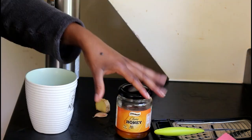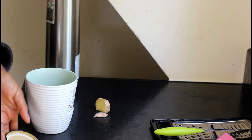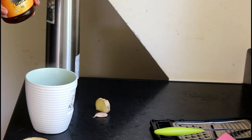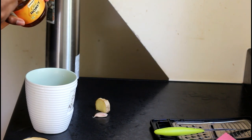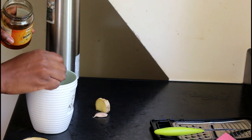Now you want to add your honey. Honey is also there to give it taste. I'm just going to get one tablespoon, add it in, and stir.